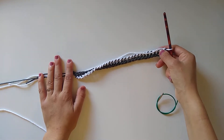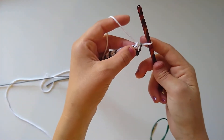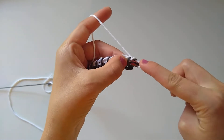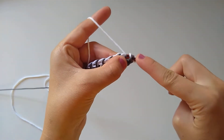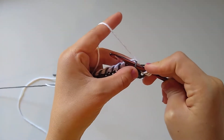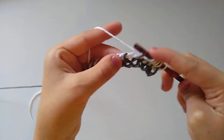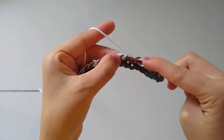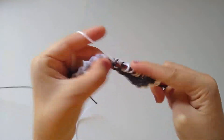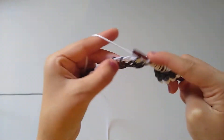For row two we are going to start with the forward pass: insert your hook into the first vertical bar using our contrast color, grab the yarn and pull up a loop, and repeat that all the way across. Work into each vertical bar, yarn over, pull up a loop, all the way down to the opposite end. The very last stitch is a little different — we're going to go through two strands instead of just one to give us a nice clean edge.